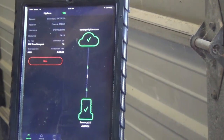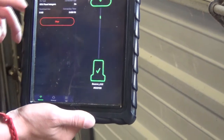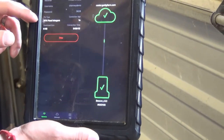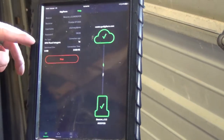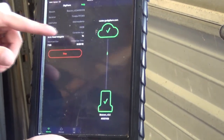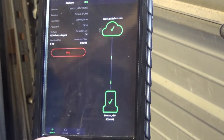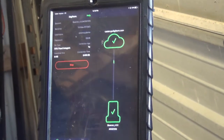That means we're connected, and we'll see our raindrops coming down, telling us we're receiving data from the server. With Beacon selected in our advanced settings, we can see that we have RTK fix and our correction age also shows up here. That can also be seen on the GPS receiver itself.